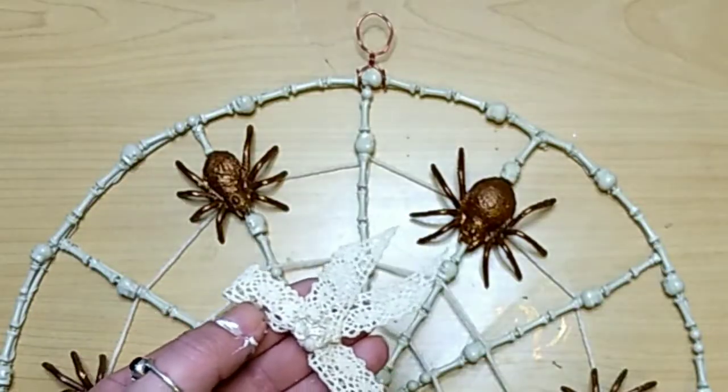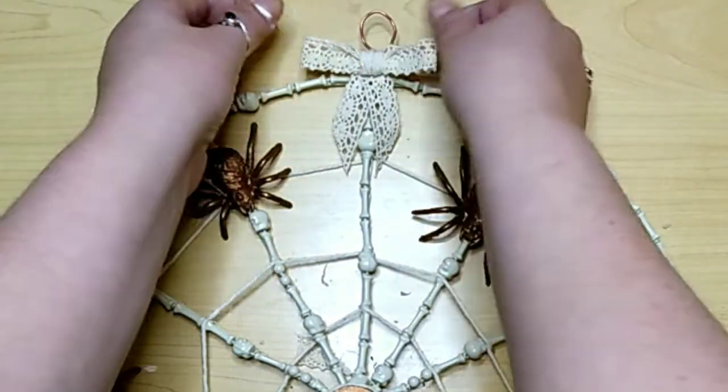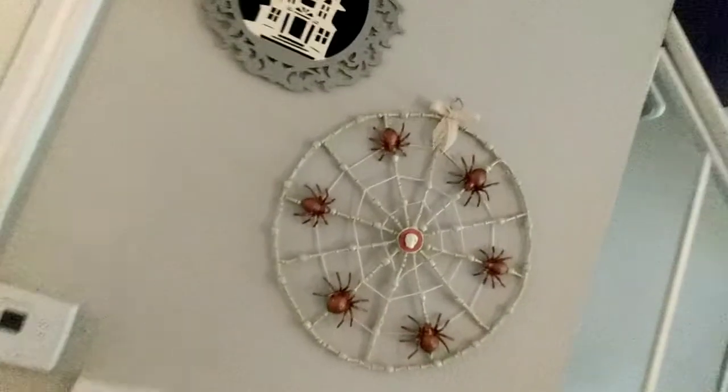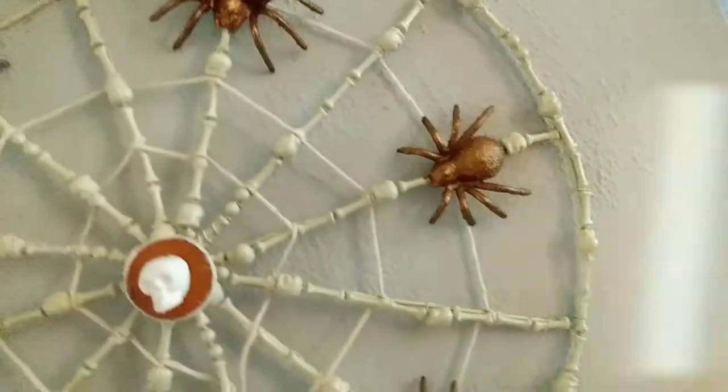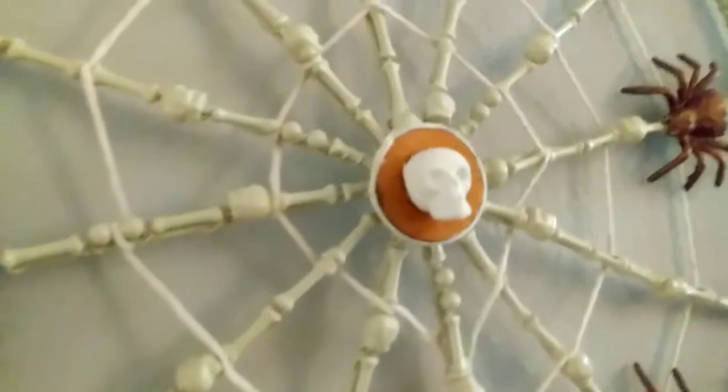Then we just make a hanger and cover it up with a little lace ribbon bow using Dollar Tree lace ribbon. And that's it for this one. It's so pretty — elegant but creepy and cool. I love it so much. Thank you so much, DIY Karim, for inspiring me to make this.